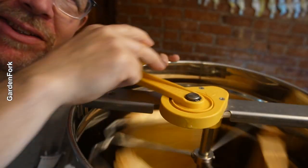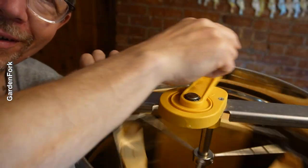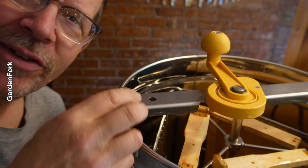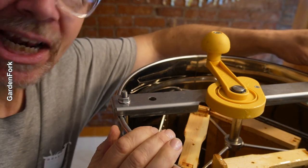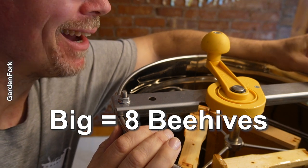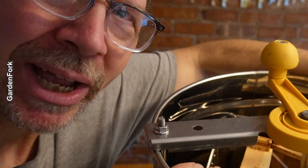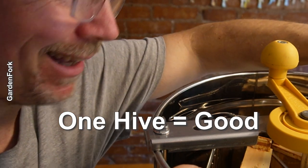I just realized I forgot to attach the nuts to hold the center in, so let me go do that. You always leave one mistake in for the client, right? I went big on beekeeping a couple years ago, and I dialed it back to the point that a couple years I just stopped doing it. Now I have one hive, very manageable, and I like that.